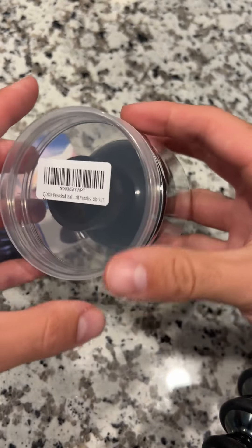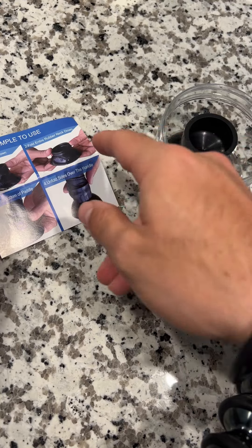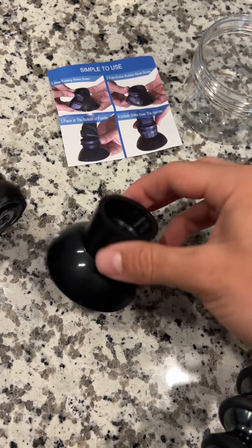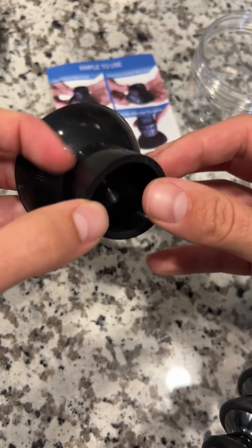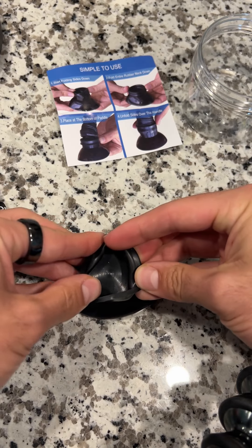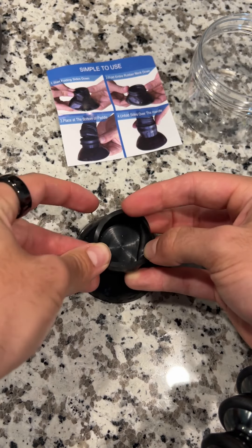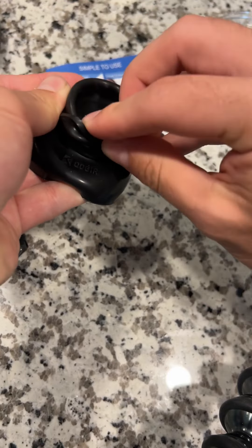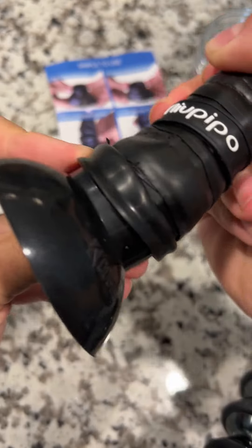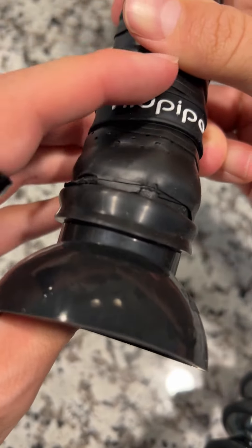It just comes in this little box with a simple instruction manual on how to put it on. It's as simple as folding down the edges — and it doesn't come with a pickleball paddle, this is just an accessory to add on the back of yours. Just fold down the edges of the rubber, stick your paddle into it, and then fold the rubber up around it.